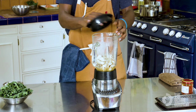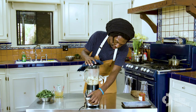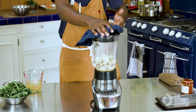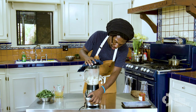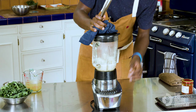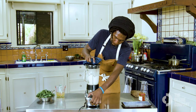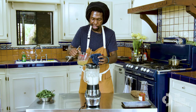We're going to add the lid on and blitz it up — just tap it a little bit to get it going and to feel how much heat is in there, then add a little more dashi as it's blending.